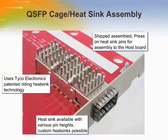Cages are available with options for riding heat sinks similar to XFP and light pipes. Ganged or multi-port cages are available for additional density gains. All cages use press-fit technology for board termination and can be used in belly-to-belly or double-sided applications. An XFP style gasket is also supported to maintain the cage opening behind the bezel. All QSFP cages will accept copper cables, optical cables, and transceiver modules.